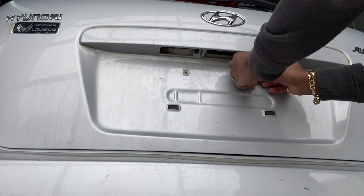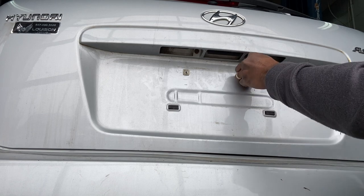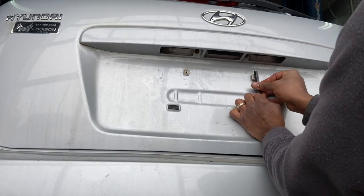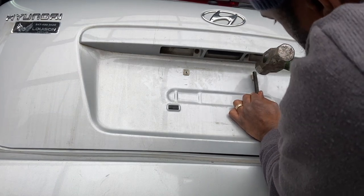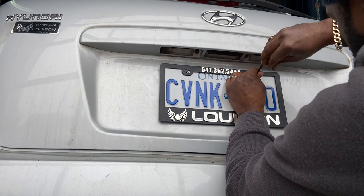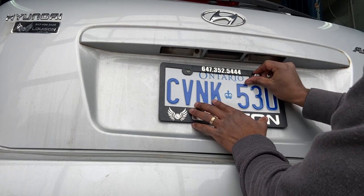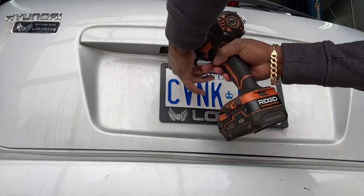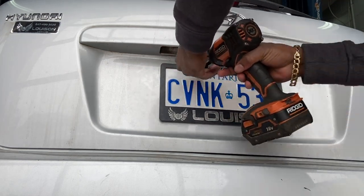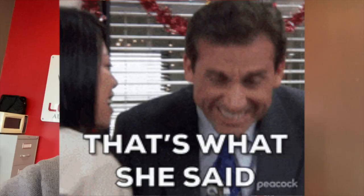First, you just put the plug over the hole and give it a tap. I know the hammer looks big but that's what I had. You just tap it in and that's perfectly fine. The kit came with a screw and an allen key, but I just used the regular traditional plate screws. On the other side, when I removed the plate the plug came out too, so we're replacing both of them.